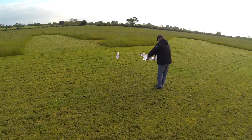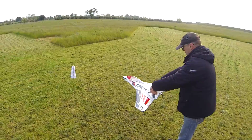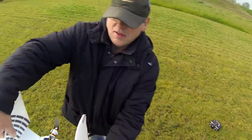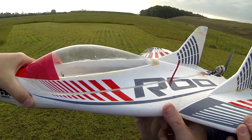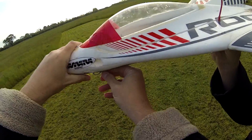Wait a minute, hang on — let's get a hold of the model where we normally hold it. When that is ready... oh dear, that's not pulling.